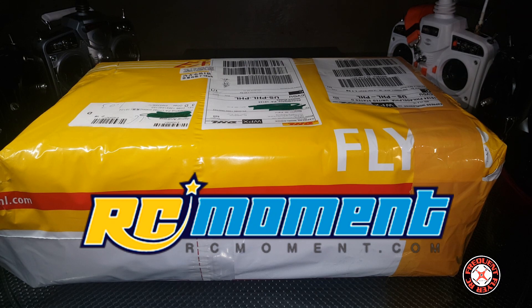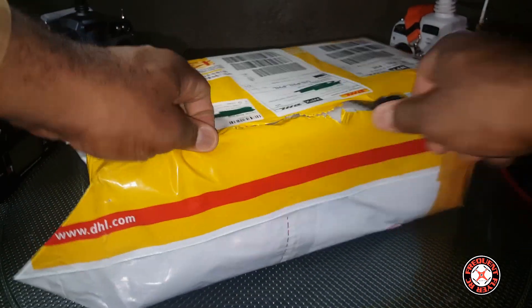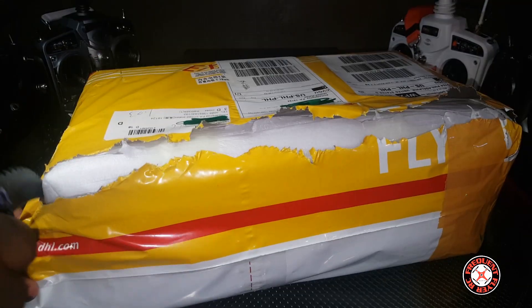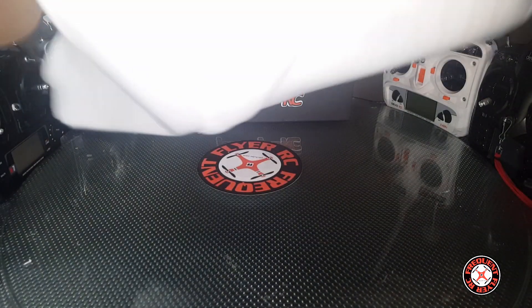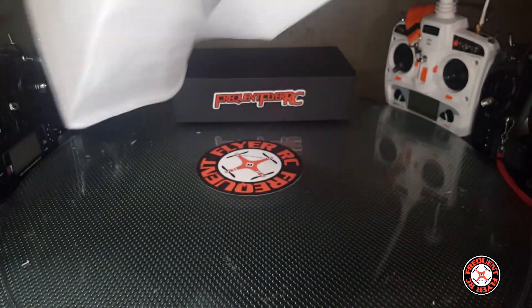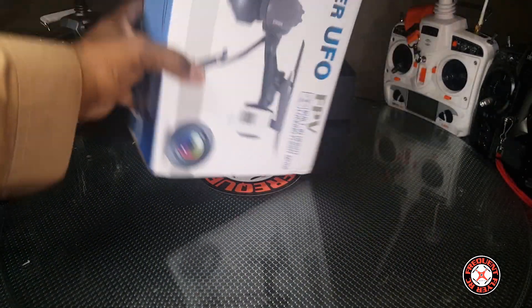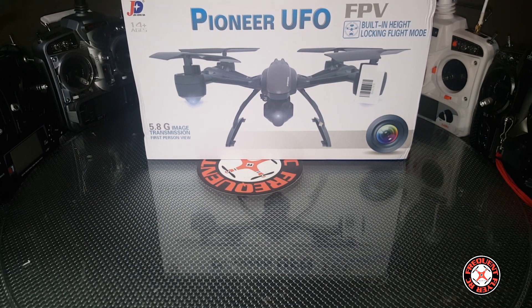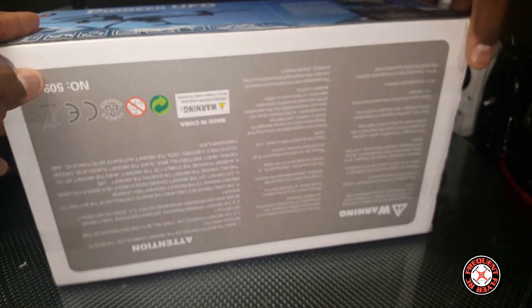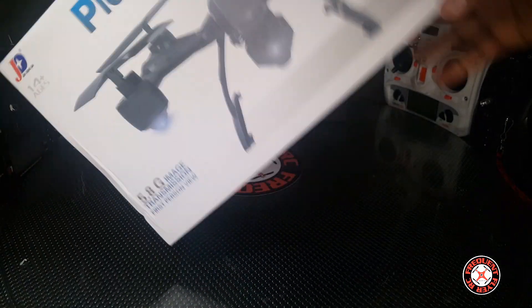What's up YouTube, checking out the Frequent Flyer. As you can see, we have a package here from my favorite courier DHL — got the blue alien on deck. This was sent courtesy of a new company called RC Moment. The box was wrapped up a lot, but it paid off because the box isn't damaged at all. It's the JXD 509G — the Pioneer UFO. I believe I have the model number correct: 509G.